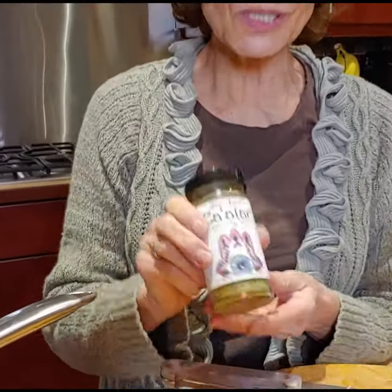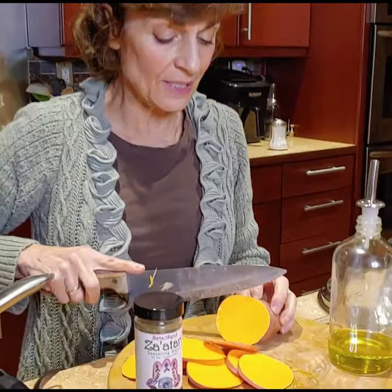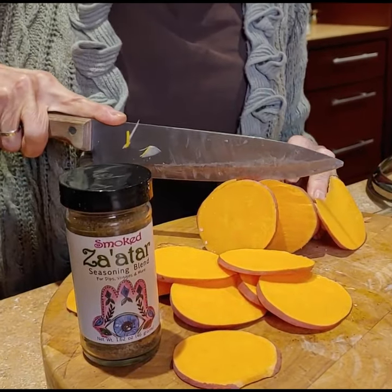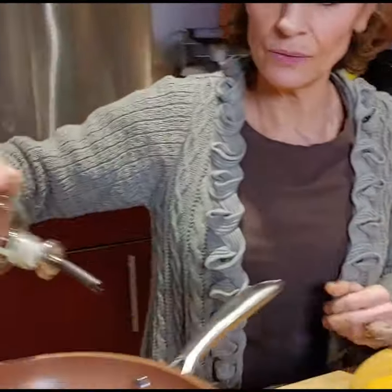Today I'm going to use my smoked za'atar product. I washed the sweet potato and I'm just slicing it up — it's a big one. Actually, before I do that, I'm gonna heat up a little oil.